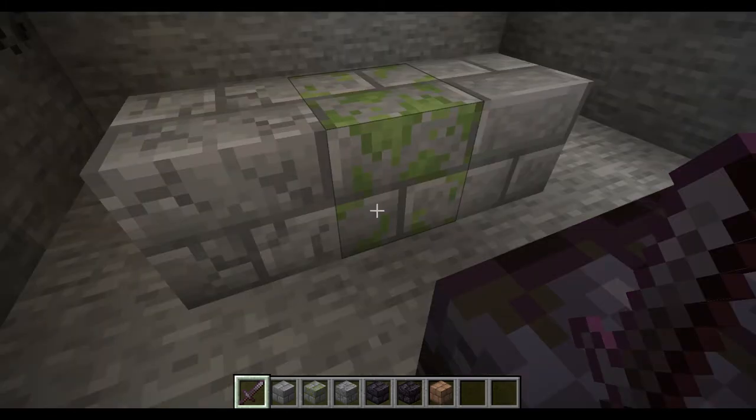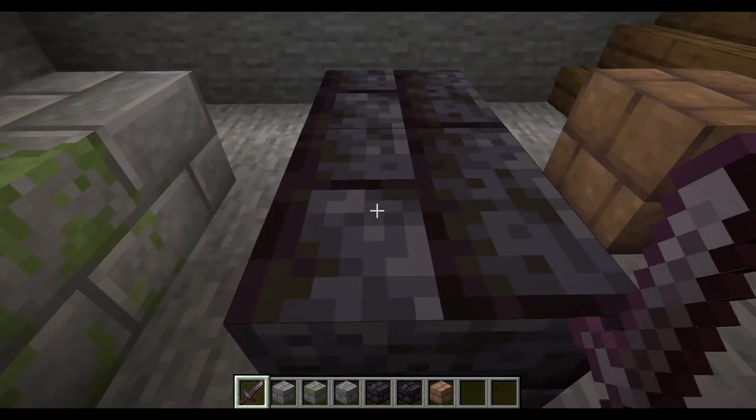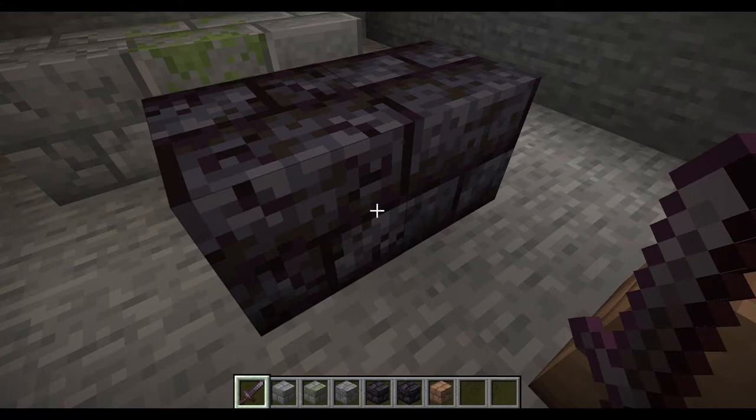The great thing about stone bricks is it has the mossy and cracked variant. Unfortunately, blackstone doesn't have the moss variant, but it does have the cracked variant. It can't look old — it looks broken, which we could use.